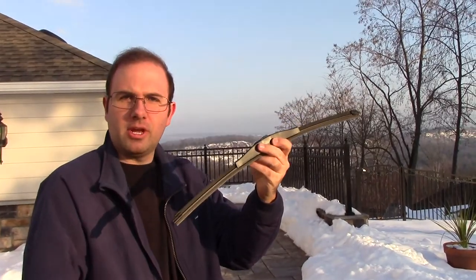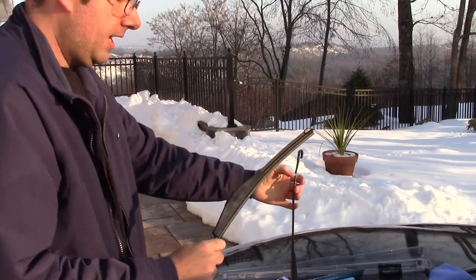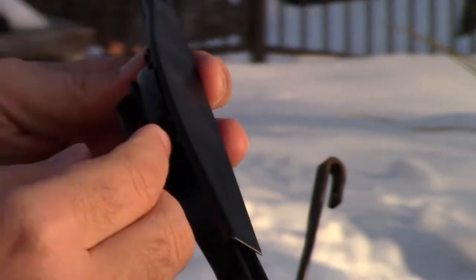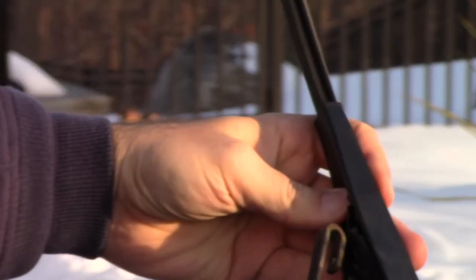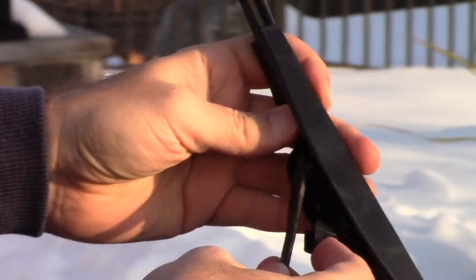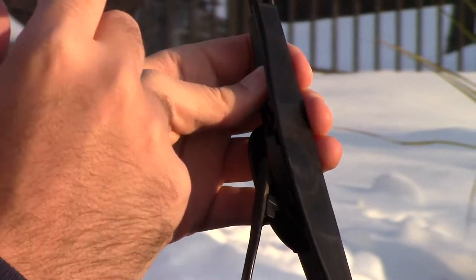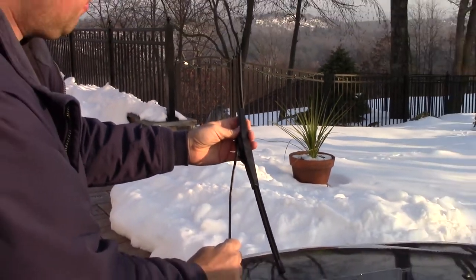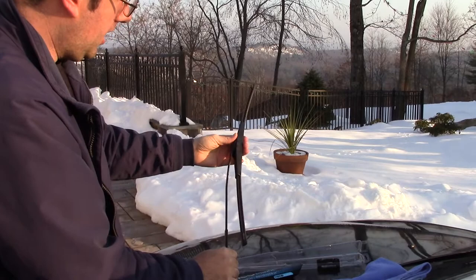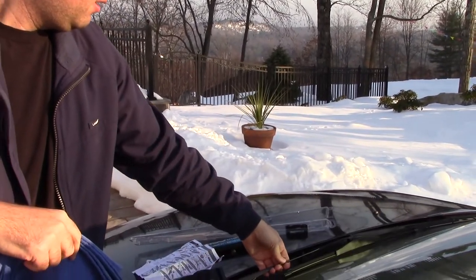Alright, let's go ahead and put the new one on. Lift up the arm and leave the rag there just in case. This arm looks like a hook, so you want to move this piece so the arm has room to hook on. Then slide it in, making sure it goes on all the way — when it goes all the way on, you should hear it snap into place, just like that. The wiper's now on, easy enough. Remove the rag and place it down on the windshield.